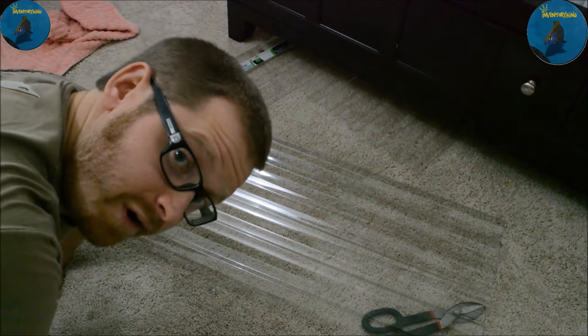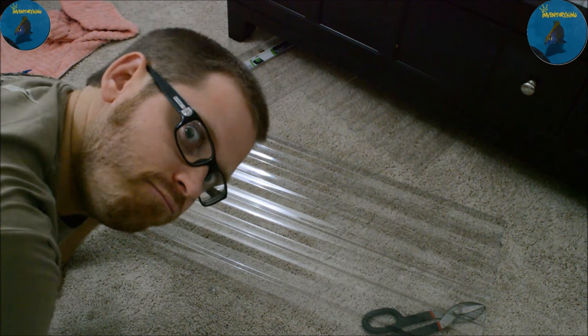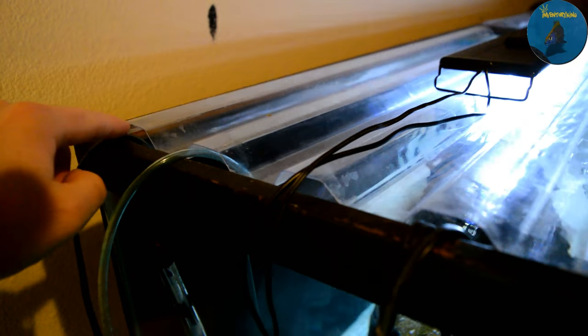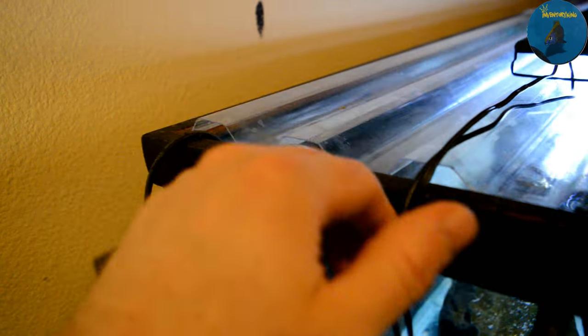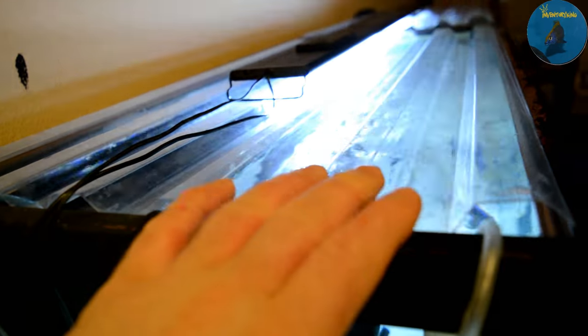Now I've got to make one more and the lids are made. I'll wash them and put them on the tank. Here are the lids on the Madoka white lid tank. What's really cool is because of the ridges in this plastic, it allows you to put all your wires and hoses through here so that it's not going to compromise the lid.